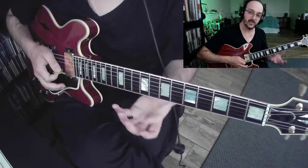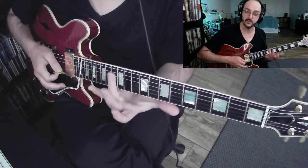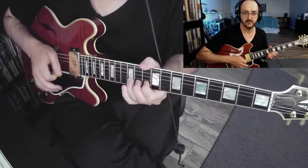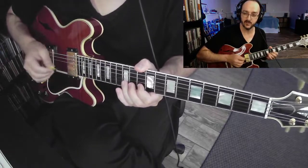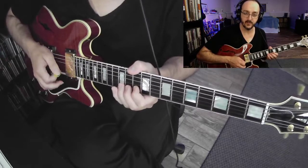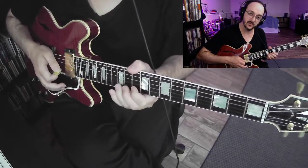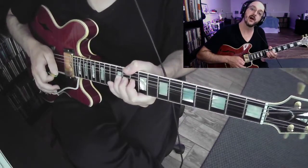When we do bends, whenever we can, we want to bend with all three fingers — third finger, middle finger, and pointer finger, one in each fret. We can put a little vibrato if necessary; we can talk about that later. That's kind of our standard bend. Thumb around the top, pushing the string, fretting the note, and then pushing your finger into the wood and up.